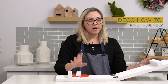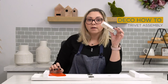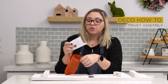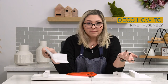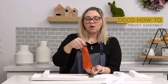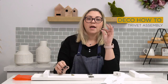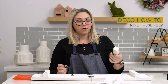Your trivet came with a wood block and a little red bag. This red bag contains instructions on how to put it together, but it's a lot more fun to do it person to person. So let's assemble this trivet. You're also going to have an allen wrench, a washer, and a screw.